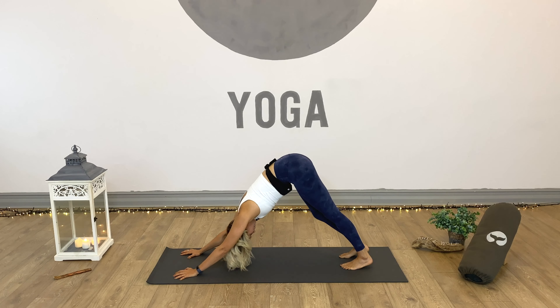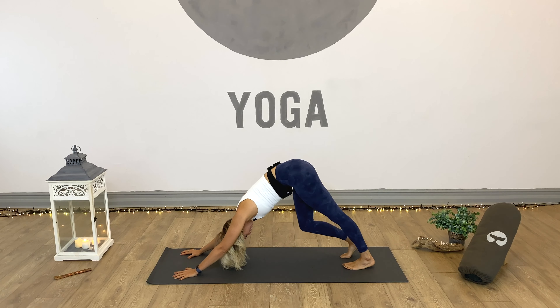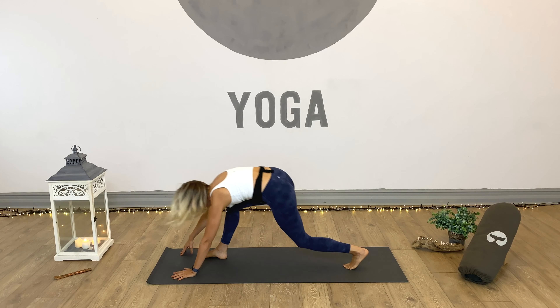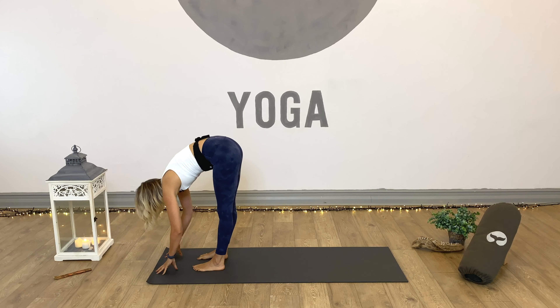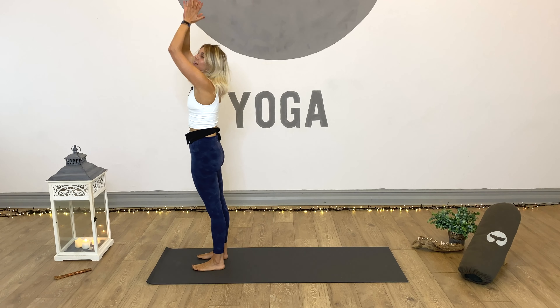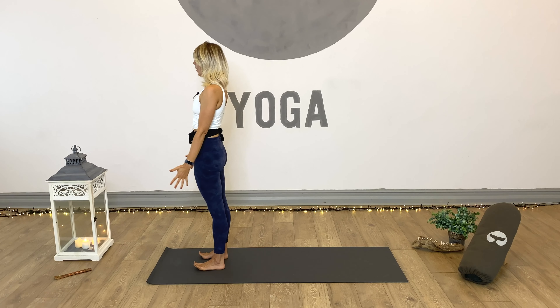Catch the breath, reconnect, re-energise. Softening the knees, looking forward — step it back into forward fold. Relax. Inhale, lift and lengthen to flat back. Root down through the soles. Inhale arms up. Exhale, hands come down past the heart centre, back and into mountain.